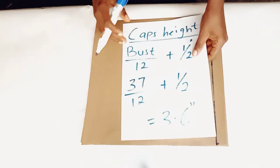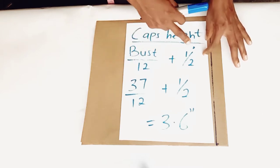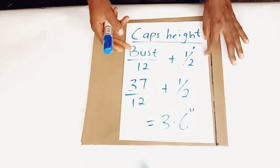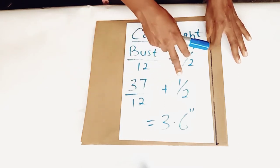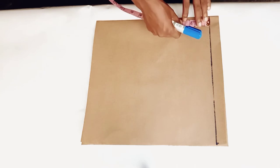The cap's height of a sleeve is from the shoulder tip to the underarm line, and you make use of this formula to get that. To get your cap's height, use this formula: your bust circumference measurement divided by 12, plus half inch (which is also 0.5 inch). So my bust circumference measurement is 37 — 37 divided by 12, plus half inch — is approximately 3.6 inches. So I will insert that here as my cap's height.